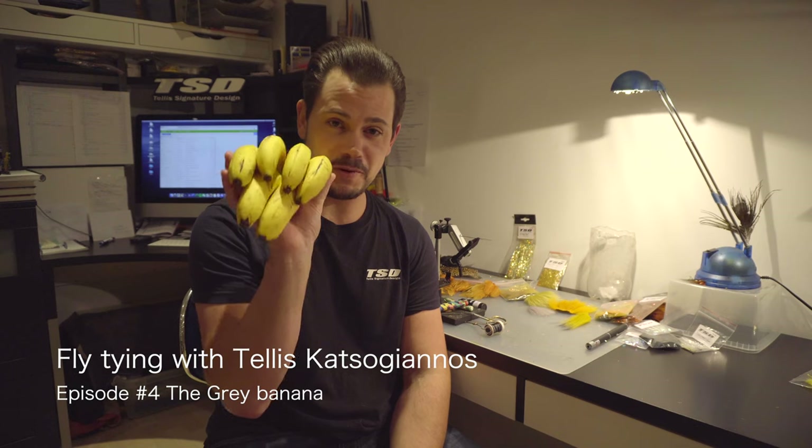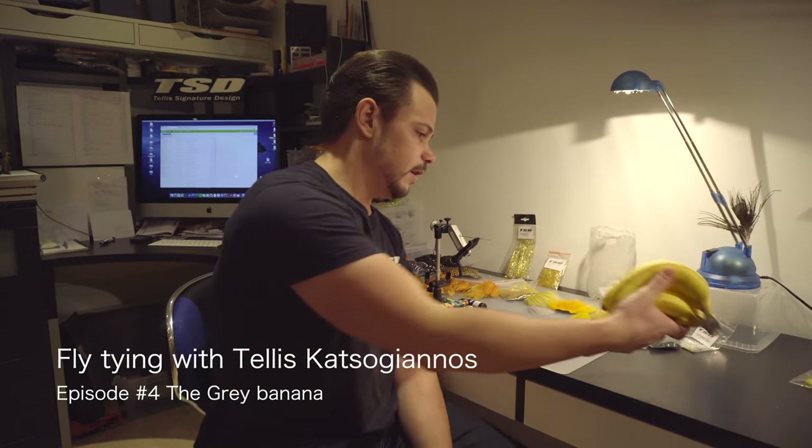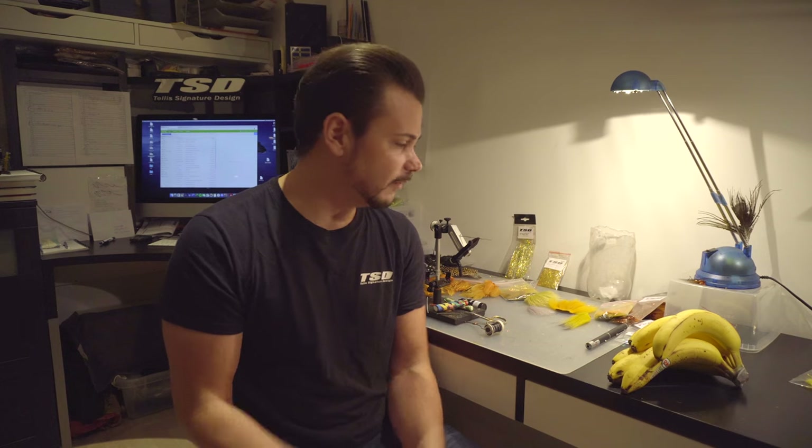Hi guys, and welcome back to fly tying with me, Tellis Katsugianos. Today we're going bananas — I'm going to tie a fly called the grey banana, which is just like any other salmon fly. It's a variation and my interpretation of the world famous banana fly. I've added a little bit of different colors to it, and it's proven to be very very good a lot of times. My personal best big spring fish in Murrum, caught in April, is caught on this exact pattern.